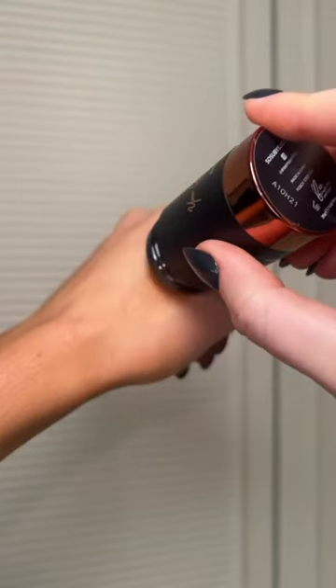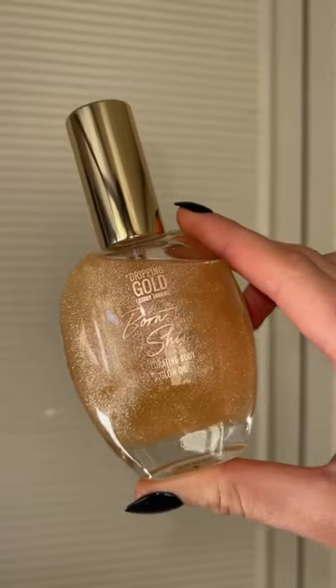This is the Bronze Bar Stick — it is stunning. I literally applied this straight to the skin and blended it in with my hands. Look at that glow!